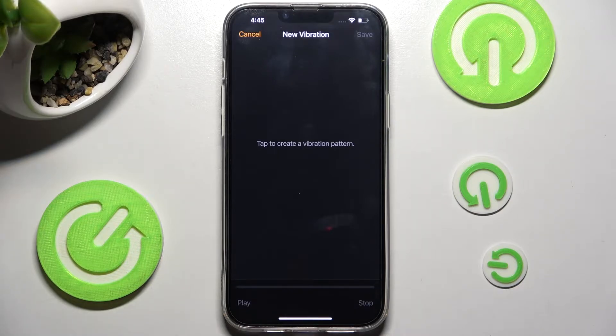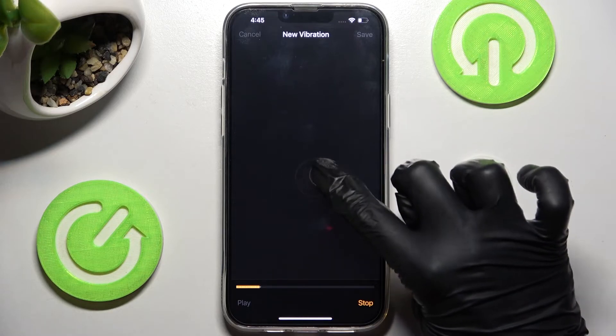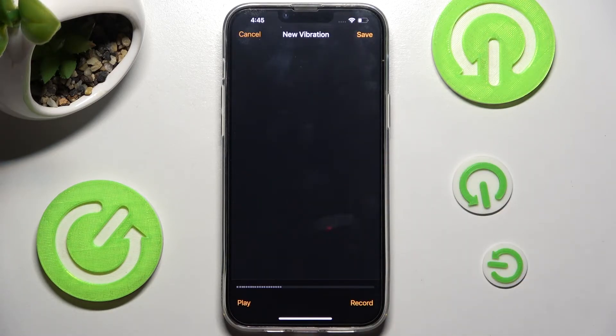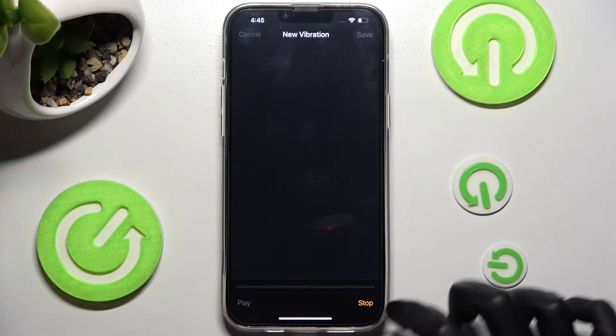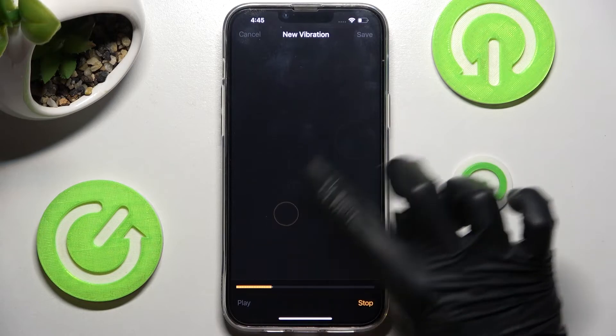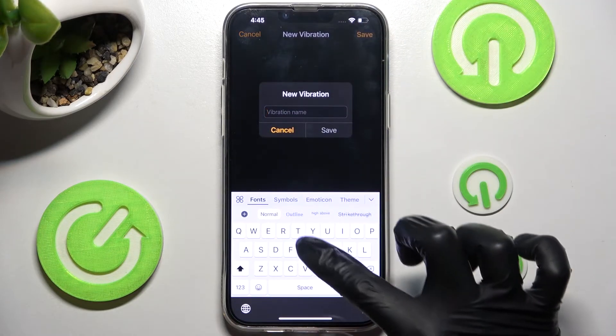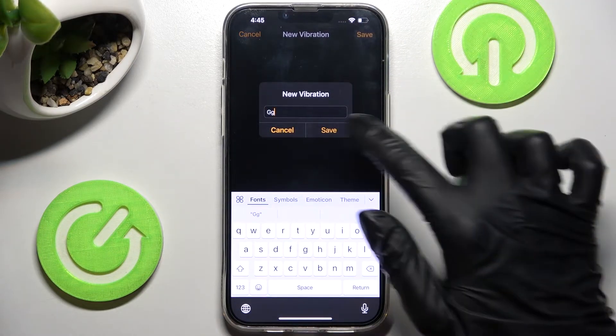In order to do that, you can tap it over here. Then just tap at the bottom right corner. You can listen to it by choosing Play at the bottom left. If you wish to redo it, just click on Record at the bottom left corner, then start over and tap on Stop. Then choose Save at the top right corner. Now you can name your vibration pattern and choose Save.